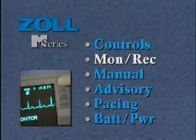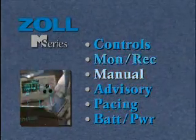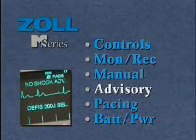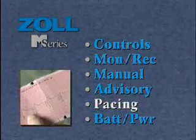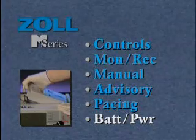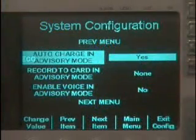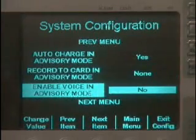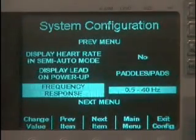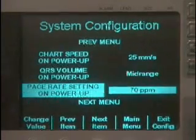The monitoring and recording section should also be viewed by all operators. If you use the device for manual defibrillation, or intend to use the advisory mode, or wish to learn how to operate the device for pacing, view the corresponding sections. All operators should view the batteries and power section. Since many voice and visual prompts are selectable, all messages referred to in this video are the default settings. Different messages may be displayed at the option of your medical authority. Check your M-Series voice and visual prompts prior to use. A detailed configuration guide showing all selectable operations is supplied to allow medical control authorities to select and standardize operation.